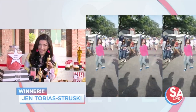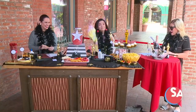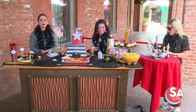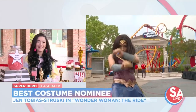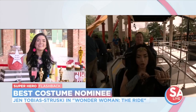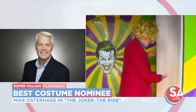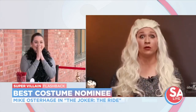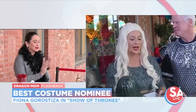It was a spur of the moment dance — I just went with the song, felt it. The rhythm kind of just gets you and then you just got to go. Gloria Estefan was right. Our next category is Best Costume. The nominees are Jen Tobias Strutsky for "Wonder Woman: The Ride," Mike Osterhaj for "The Joker Ride," and Fiona Gorostiza for "The Mother of Dragons in Game of Thrones." The winner is Fiona Gorostiza for The Mother of Dragons.